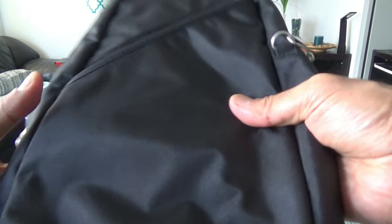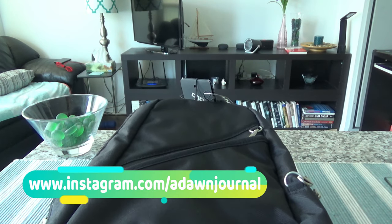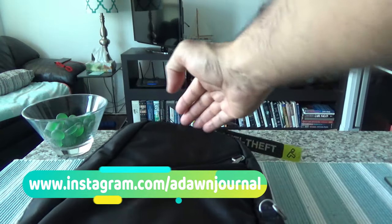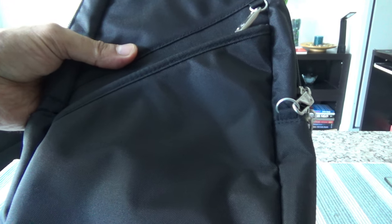The bag is 7 by 14 by 3.5 inches — so it's 3.5 inches deep, 7 inches wide, and 14 inches tall. I'll show you some of the features and then the inside of the bag.